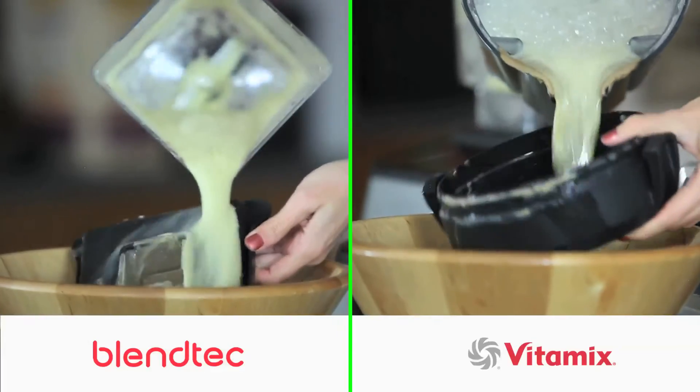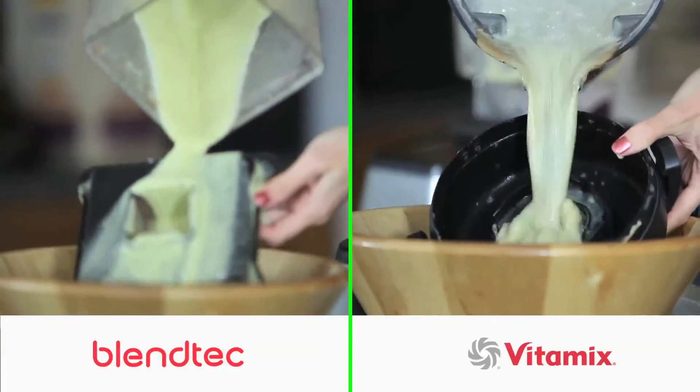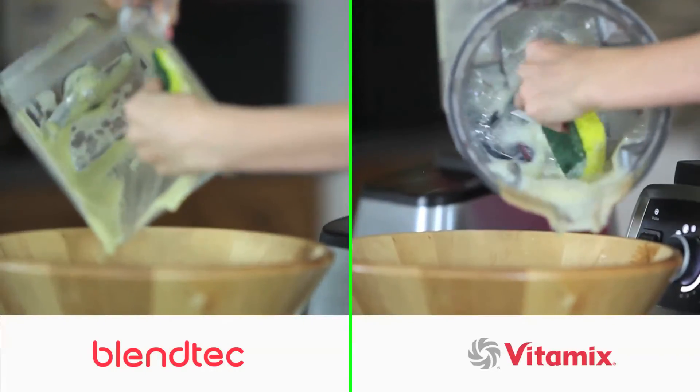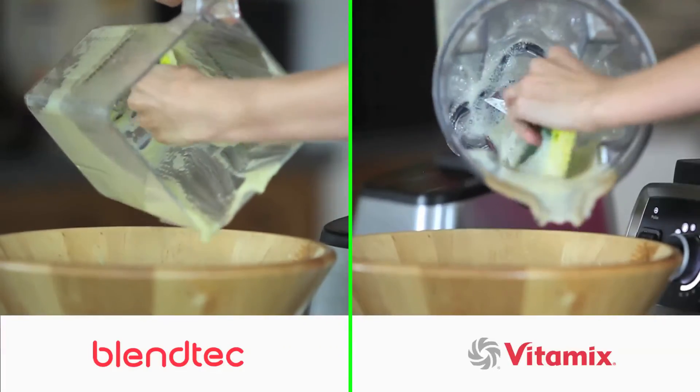Rinse your lid off using the same soapy water from the jar — this will get most of the gunk out from the lid. The soapy water technique works well to loosen up the leftover gunk, but you'll need to finish off cleaning the blender with a sponge.